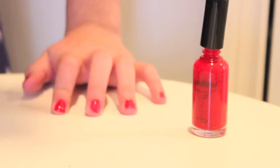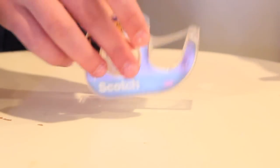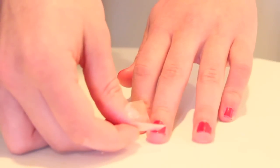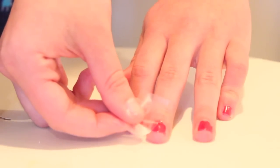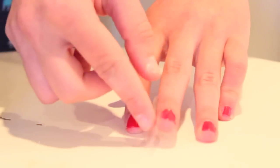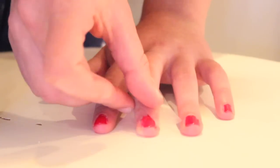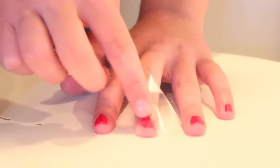Once the red is completely dry, you're going to want to take two pieces of tape — this is how you're going to make the little tree on your nail. Put them diagonally with a little point facing upwards towards your hand so you get a little triangle. Do that with both pieces until it makes a triangle or tree shape, and then it'll look like this.